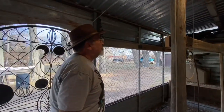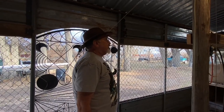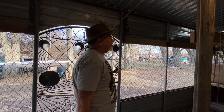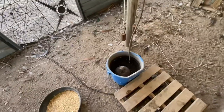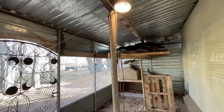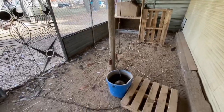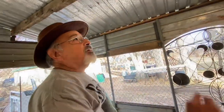The peacocks are a little skittish right now since Gene doesn't get out here that much. He has electricity run to the aviary so he can run a de-icer for the water and keep a light on through the night.